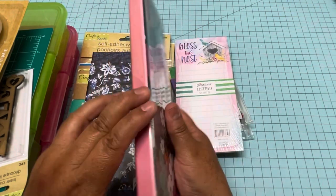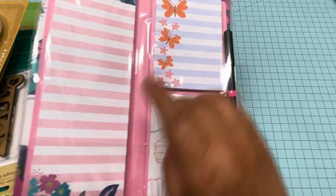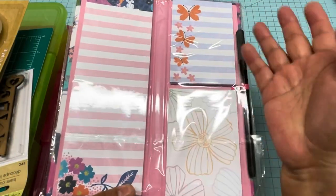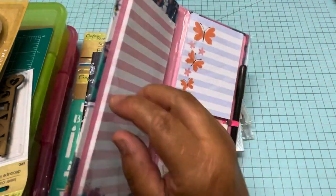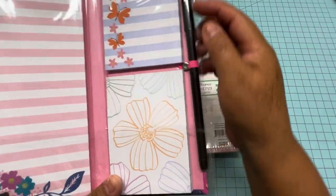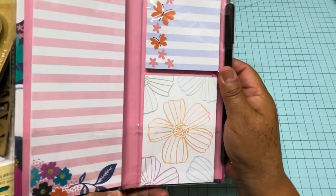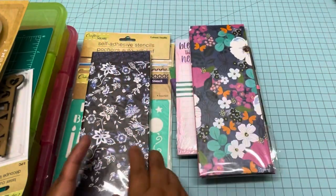Then I got this one — these are made of chipboard and it has this list pad and these two other short pads where you can write anything. When this one is done, you can reuse it and maybe make a slim journal because this one is very sturdy. It has a slot right here for the pen — that's a regular pen, not a marker. I really like this one and I can reuse it after. And then this one in blue.